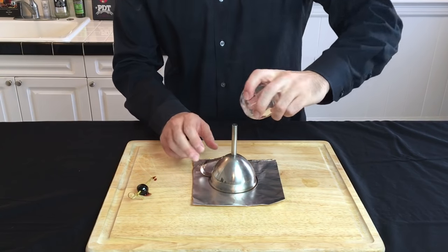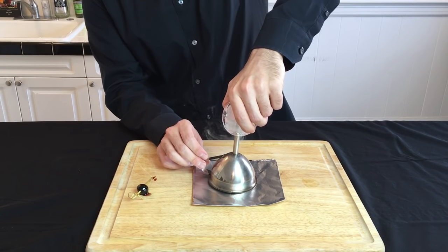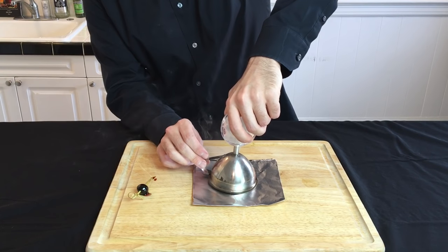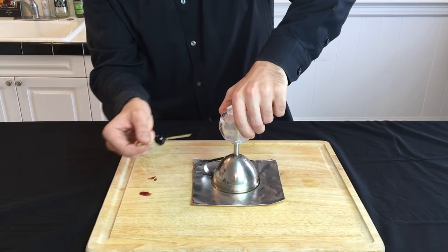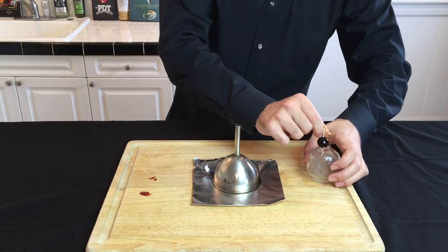Just as you practiced, grab that hollow ice ball and insert the funnel. If you lift up the funnel a little bit, that will increase some of the air flow and help fill up the ball with smoke. Once it's full of smoke, very quickly plug it up with the toothpick and set it aside.